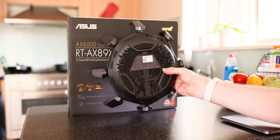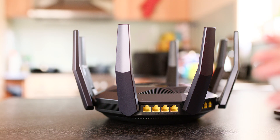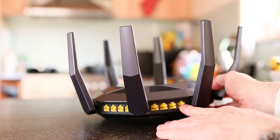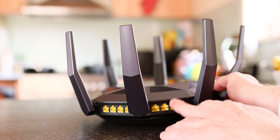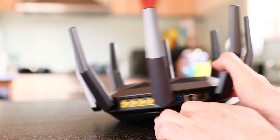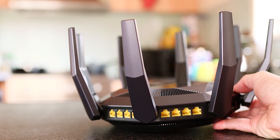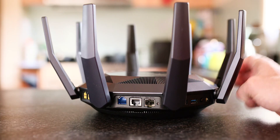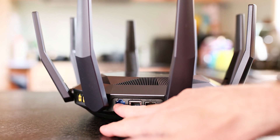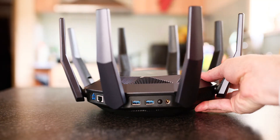Looking at the unit, as I said it looks like that crown. We have eight gigabit ethernet ports, one WAN port, and then the two magic ports — the two 10 gig ports. You can have either copper or optical, so RJ45 or SFP+. You can also link aggregate two of those gigabit ethernet ports — LAN 1 and LAN 2 — to get double the bandwidth if you don't have 10 gig. There are two USB 3.0s, and I could get full speed out of those.